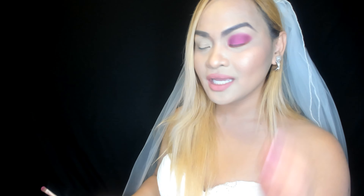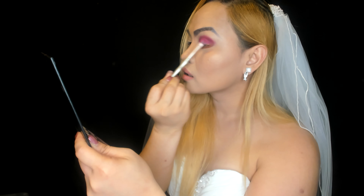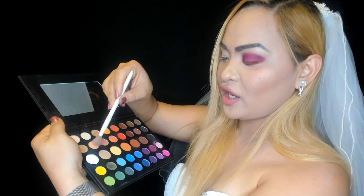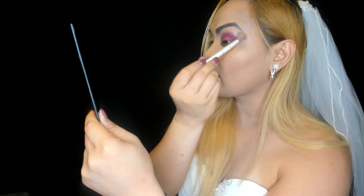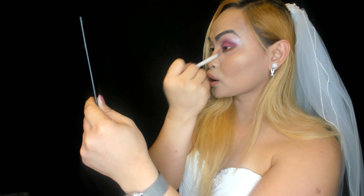Oh my god, I love it! It gives such a glow. All my makeup tutorials are wearable in public, so you can enjoy it. Now I'm going to use Sisters on the outer corner just to blend everything together.